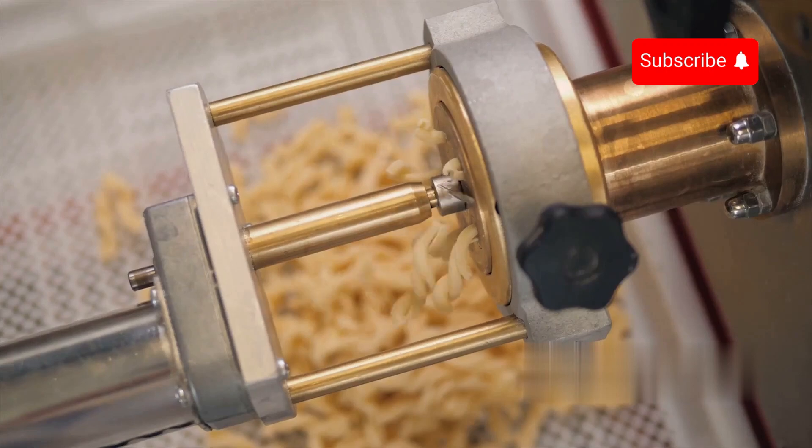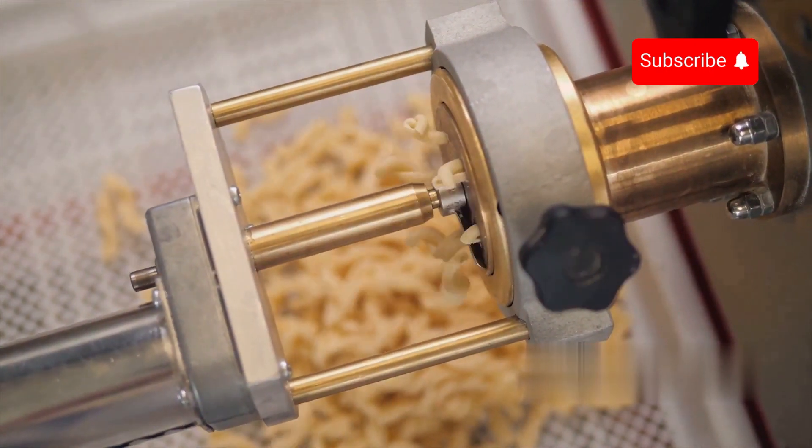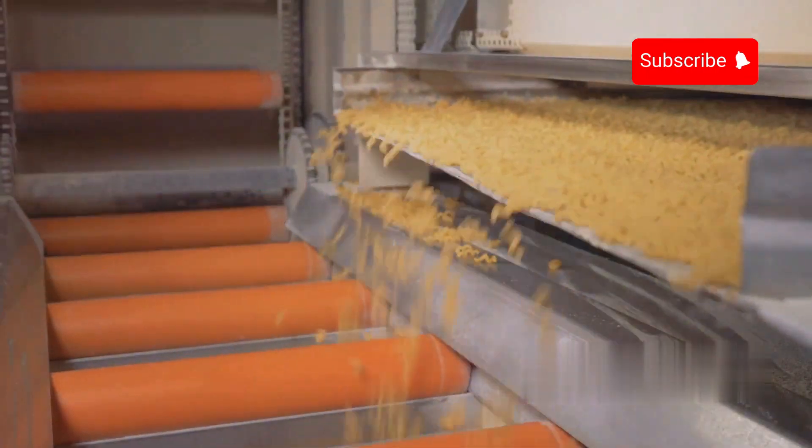The spaghetti is cut to the desired length using automated cutting machines. The cutting process is precise, ensuring uniformity in length, which is essential for both aesthetic appeal and packaging efficiency.